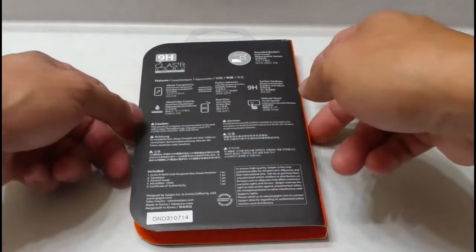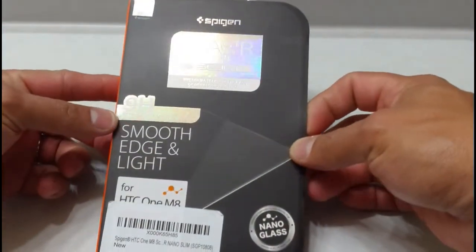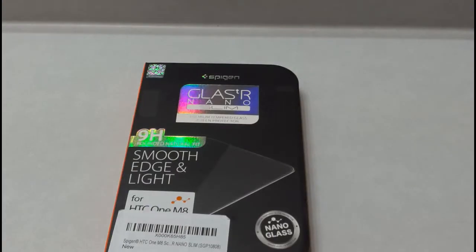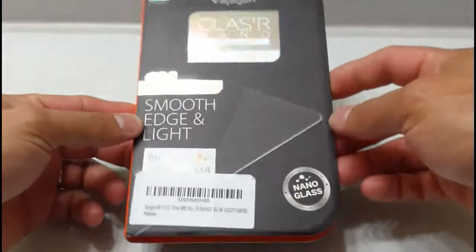What is up everybody, this is RF Mike. Today we are checking out the Spigen Glass TR Nano Slim Glass Screen Protector. This is made for the HTC One M8. Let's crack into it.